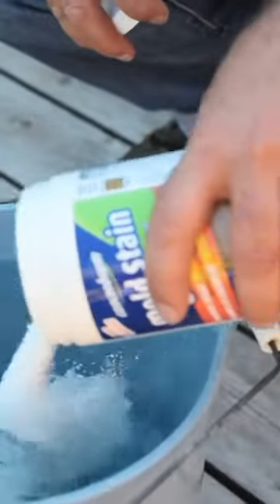I've refinished plenty of outdoor wood like this before, and while sanding always does the trick, it is a lot of work. It's also not always possible to get right into every nook and cranny with your sander, and this is where deck brightening treatments can help.